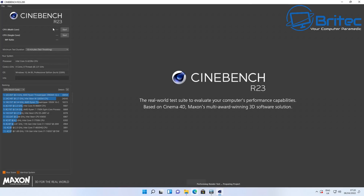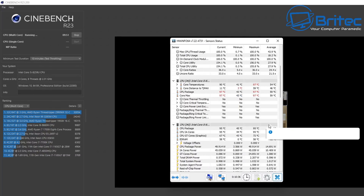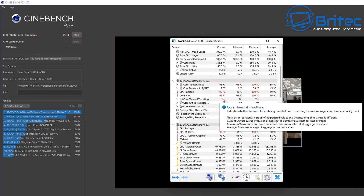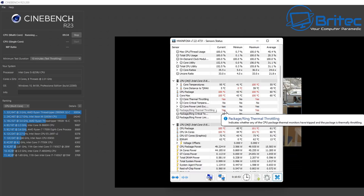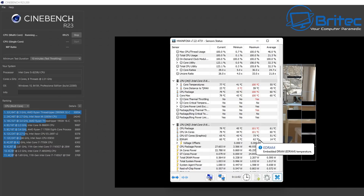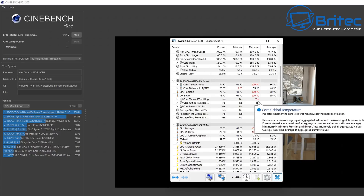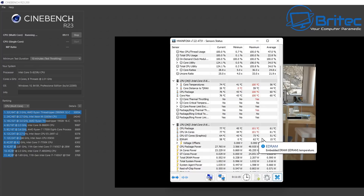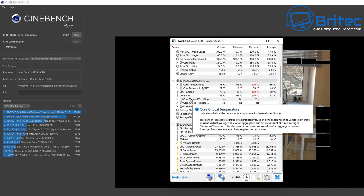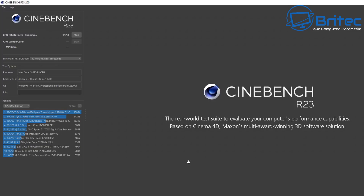Moving on to Cinebench — I was a bit disappointed here. Running Cinebench on this system immediately went into thermal throttling, literally went all red, and the system started grinding to a halt. It's not capable of even completing a Cinebench run, which is not good. Temperatures were reaching over 100 degrees Celsius. CPU thermal throttling showed yes, core power limit exceeded showed yes, and there were other issues. I had to stop the test before we damaged it.